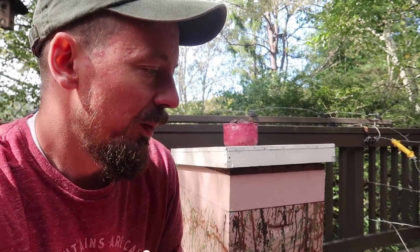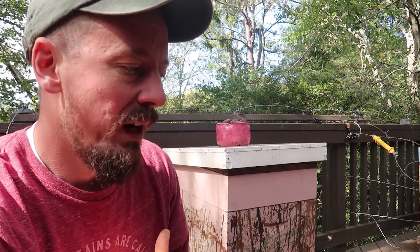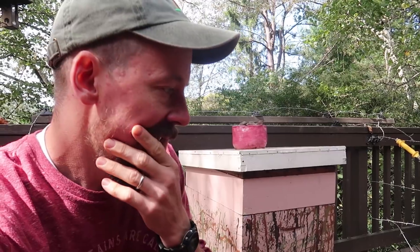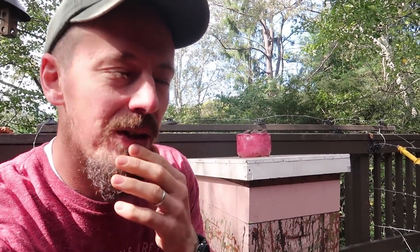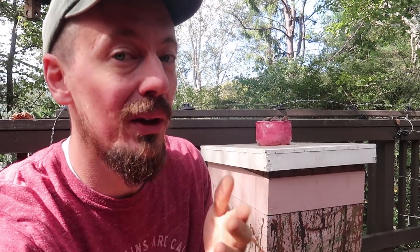So what we've done today is just a really cursory check of these two beehives going into the winter. You'd want to do a little more extensive check. Definitely make sure both hives had queens going into the winter. The bee population looks pretty good, so there's no reason to think that either one of these hives is queenless. The reason we wanted to shoot this video is just to give you a little peek into why I don't have bees yet - and we may get them soon. It's not a lack of ability to get them; it's knowing it takes a lot of checks through the years and you have to get a lot of things right if you want to have a beehive that doesn't die.